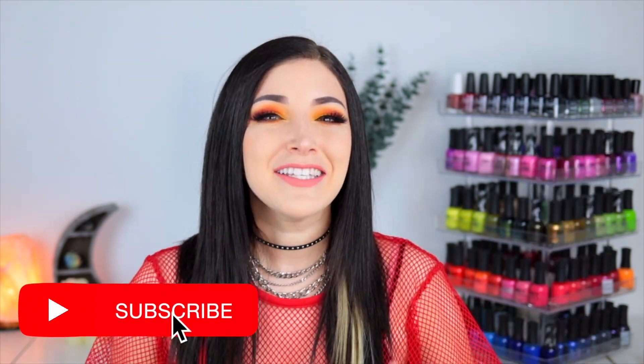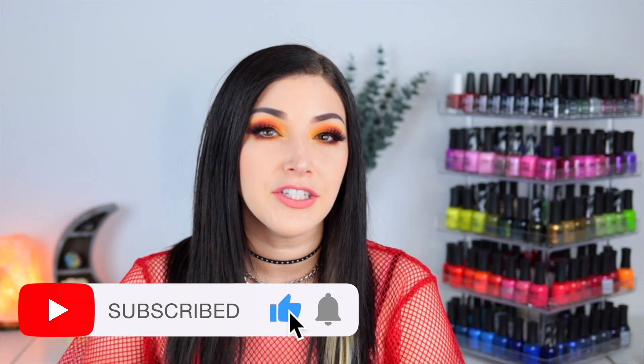What's up everyone, it's Kelly and today I've got another swatch and review for you. I'm partnering up with Starrily to show you their new Jellyfish Journey collection — if you're a fan of my channel you probably know I love a good jelly nail polish, and we've got eight brand new ones to go over today. I was very excited to try these.